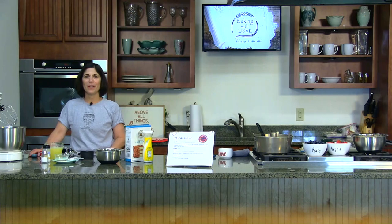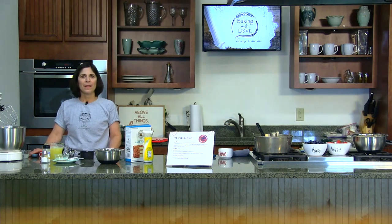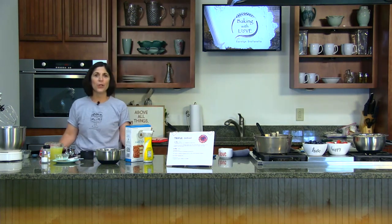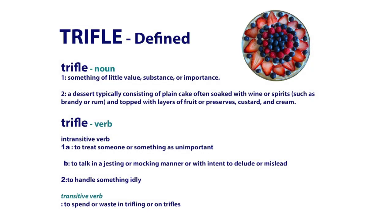Trifle is an interesting word. Its first definition is something unimportant, and that is not what I'm making today. The second definition is exactly what we're making — it's a dessert that originated in England. Recipes date back into the 1500s, and it's usually made with a plain cake, which may or may not be soaked in spirits, fruit or preserves, and cream or custard.